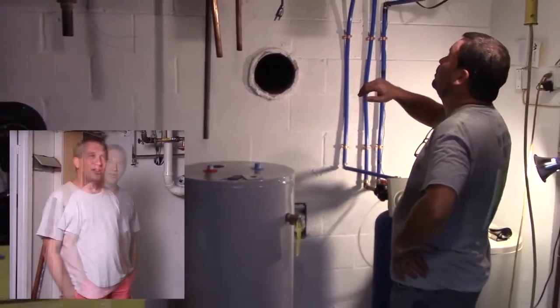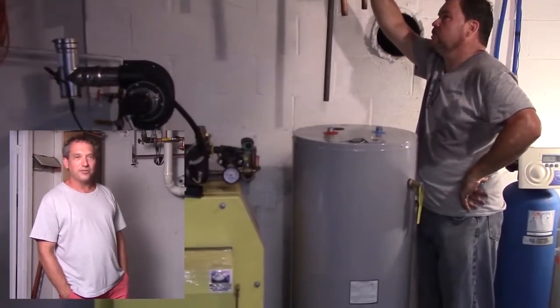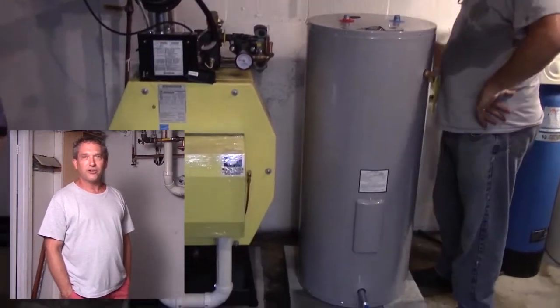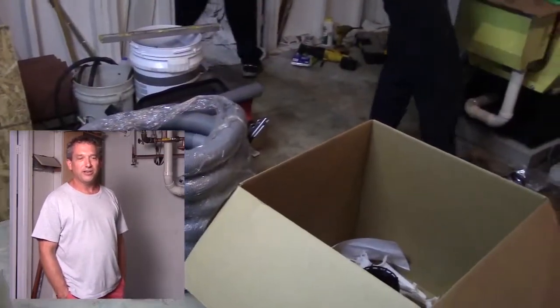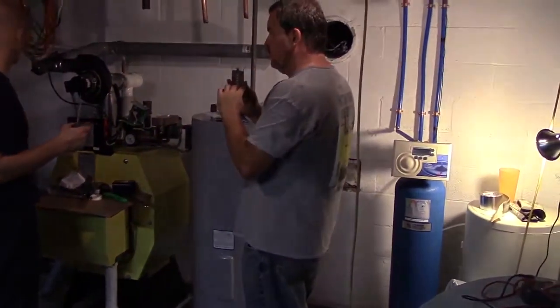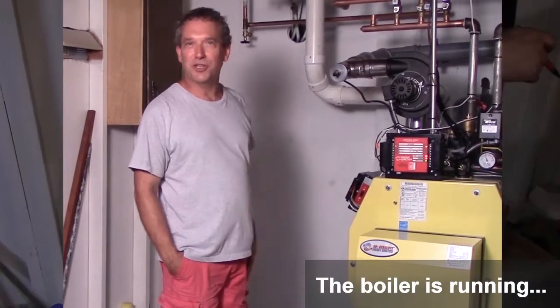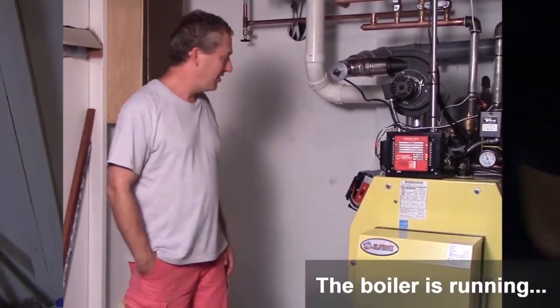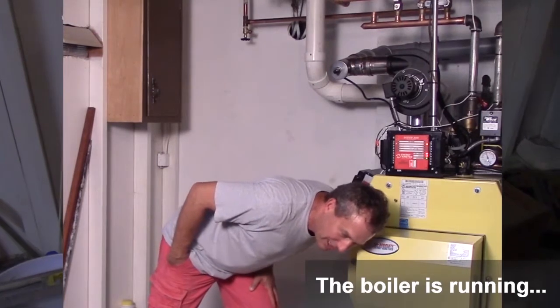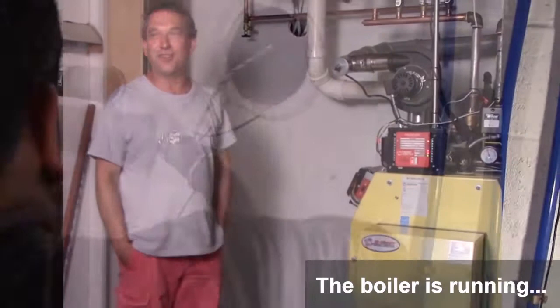I don't hear anything when it runs. My old boiler you heard it start up, heard it run, heard the gun from the burner firing — it was pretty loud compared to this. I don't hear this one at all. The only thing I hear is a little bit of fan noise. If I get really close I can hear the burner, but you have to be that close to hear it.